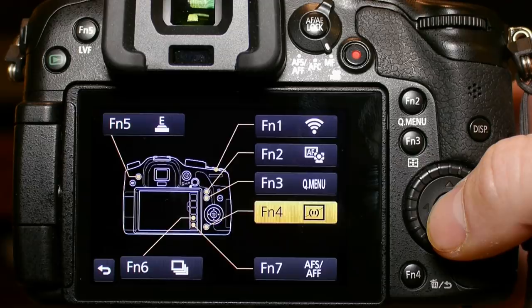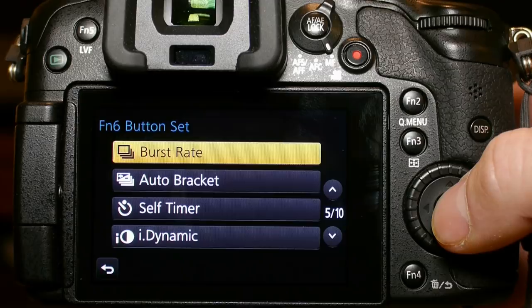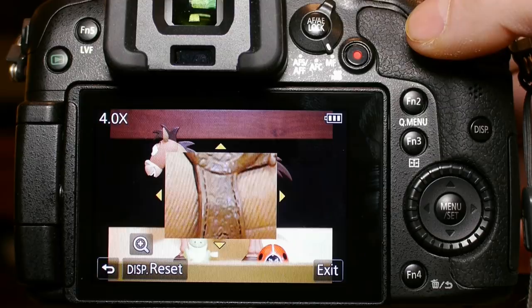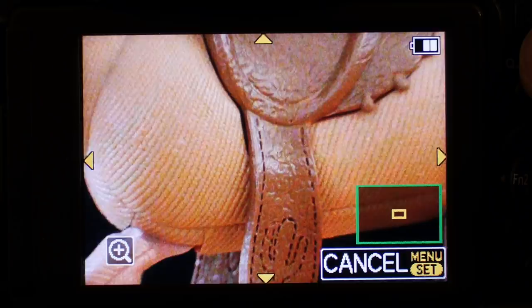This setting also allows one-touch access to magnified view for critical manual focusing — you can also touch the screen to get the magnified view. It also made me realize that the 35-100mm f2.8 is not parfocal like everyone expected. You can clearly see when zooming in manual focus mode that it does not hold a constant focus point throughout the zoom range. However, if you zoom with autofocus on, it will automatically correct for this and appear to be parfocal.